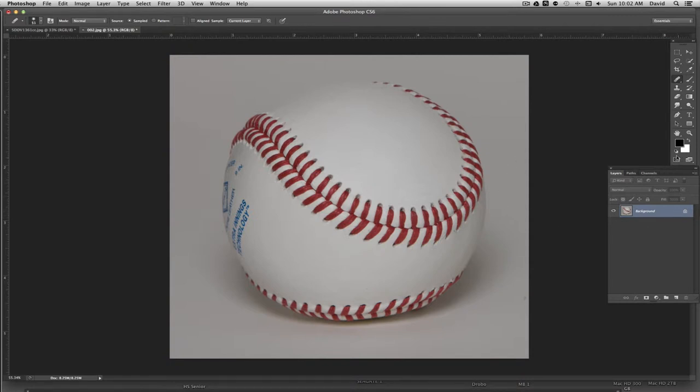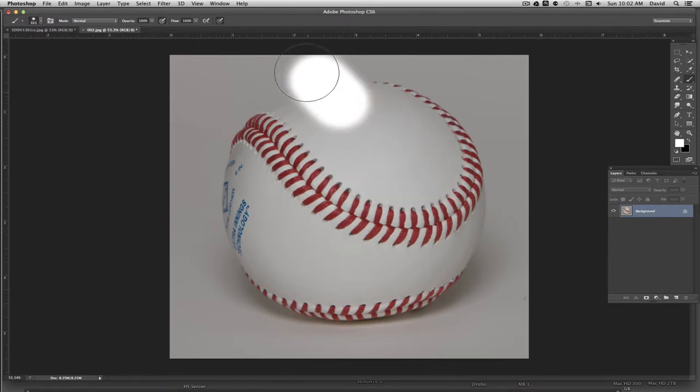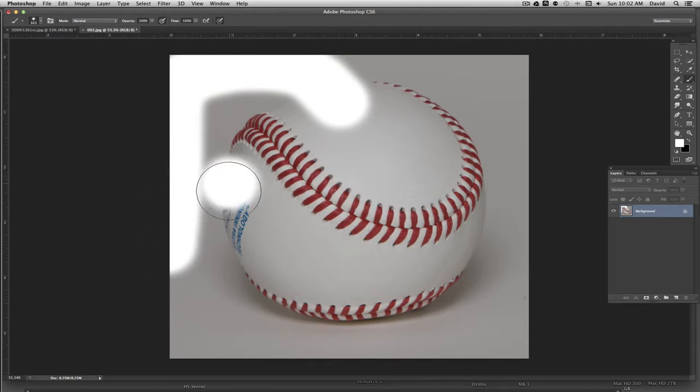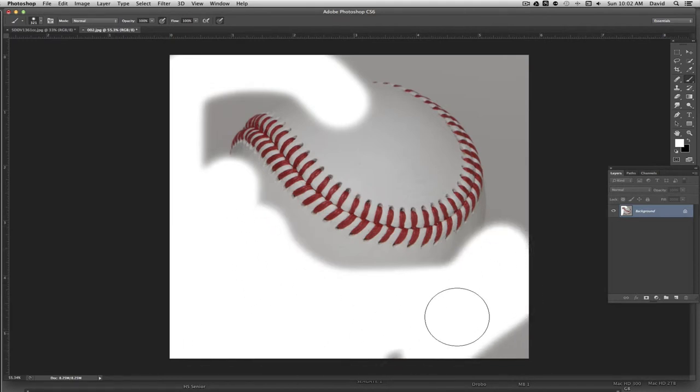I'm going to make sure my foreground color is set to white. If your colors aren't black and white, you can hit the D key for default, then toggle back and forth between black and white using the X key. I want my foreground color to be white. I'll choose my brush tool, which is the letter B on the keyboard, then pick a slightly harder brush and just paint in areas I don't want in the image — getting rid of the stitching down here and some of the shading areas.